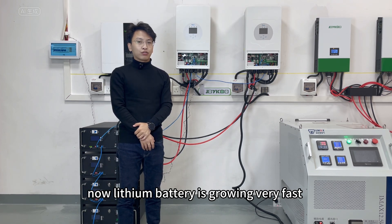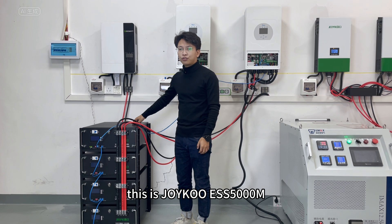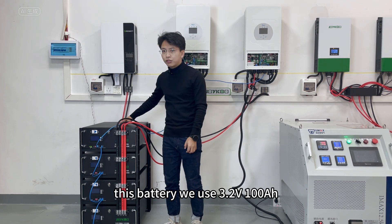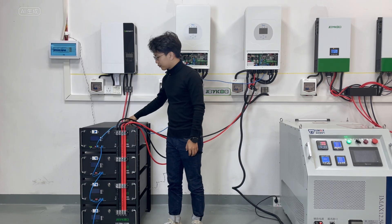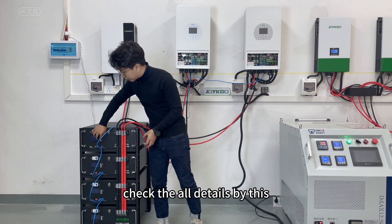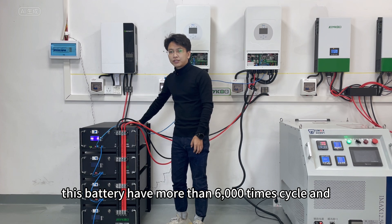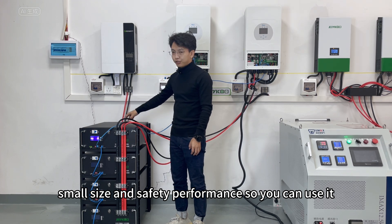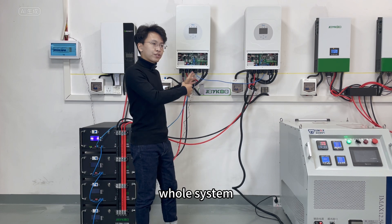Now, the battery. Lithium battery technology is growing very fast, especially lithium iron phosphate batteries. This is the Joyku ESS 5000M — 51.2 volt, 100 amp hour, lithium iron phosphate battery. It uses 3.2 volt, 100 amp hour EVE prismatic cells welded by laser machine with a smart BMS. You can check all details on the small screen display. This battery has more than 6,000 cycle life, small size, and great safety performance.